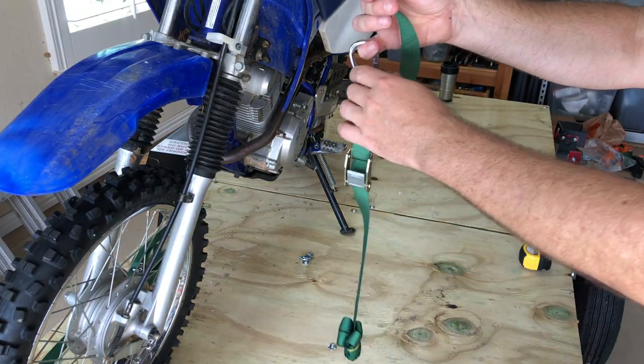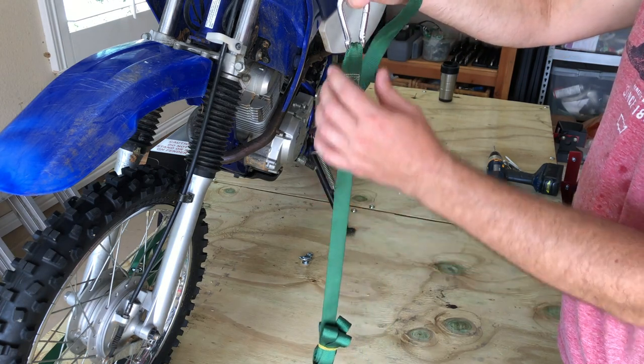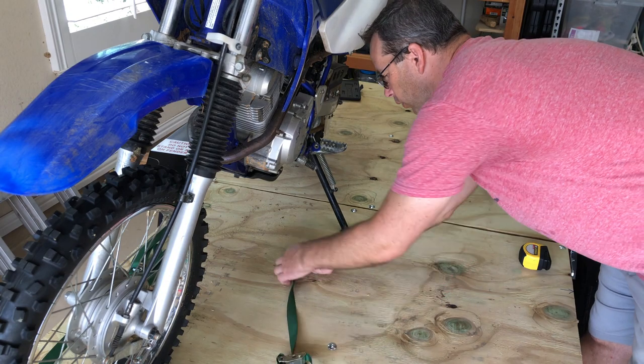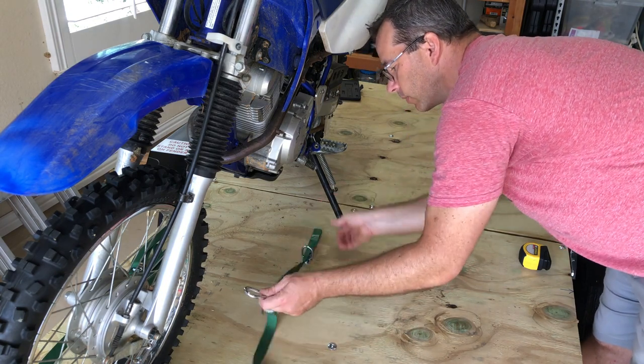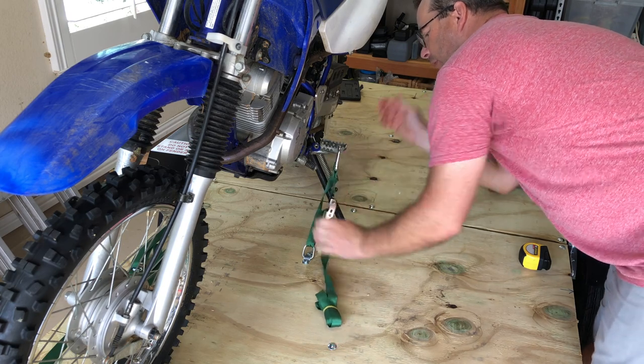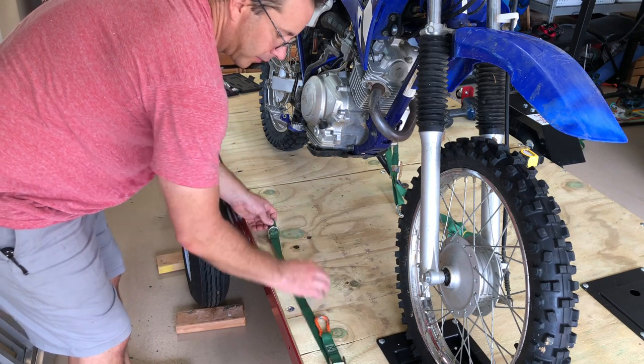Now that we got the bike up there, it's time to cinch it down. I like to use these cam buckles with carabiners. We'll just run it through that loop, then hook it onto the other end of the carabiner and clip that on the foot peg. We'll do the same thing on the other side.